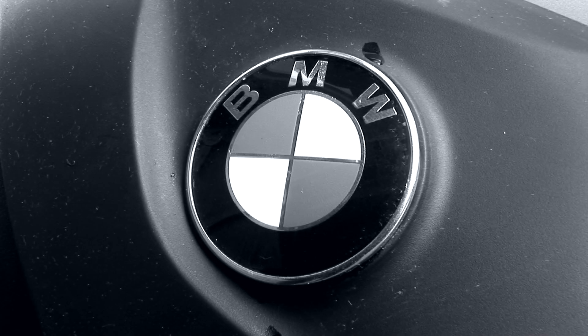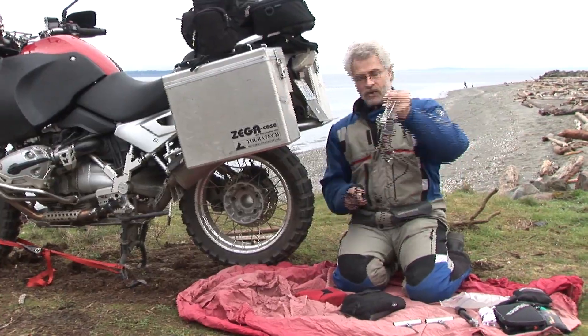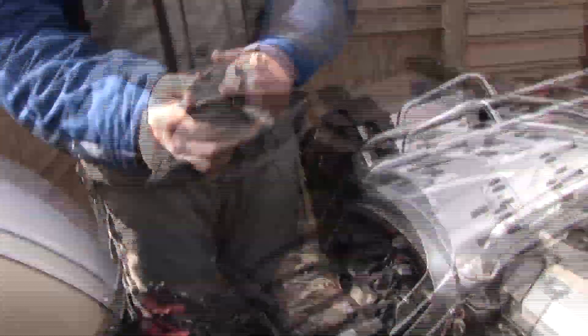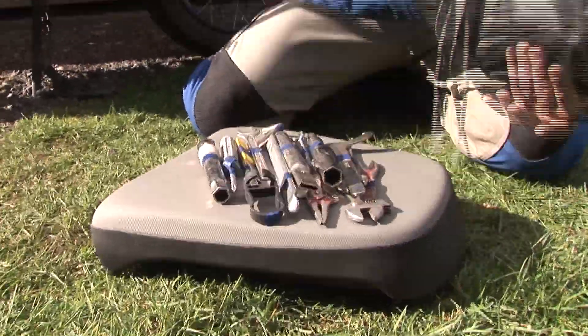What we are going to discuss in this video is everything related to the 1200GS and how to go adventure touring with this bike. Setting it up, we're going to change tires, show you how to repair a puncture, tell you a little about the lousy toolkit that BMW give you and how you can improve on that, and so on.